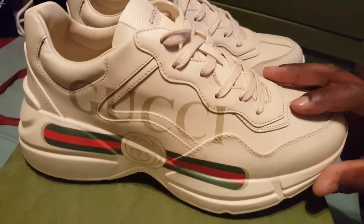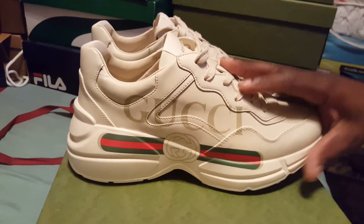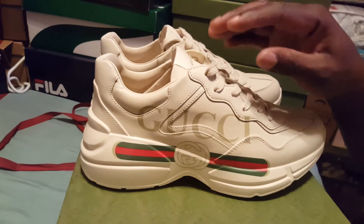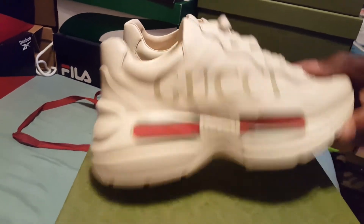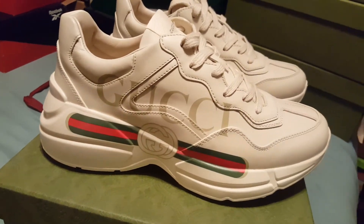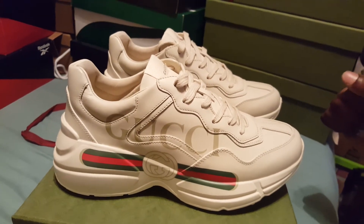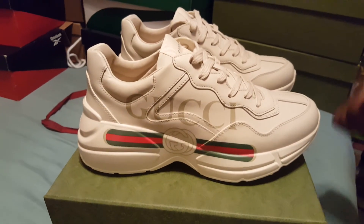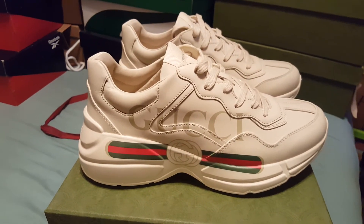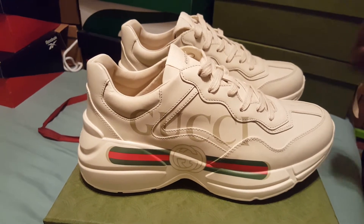These fit me perfectly. I have two pairs of these, not the same color but different colors — I got one in size seven, which is this one, and another pair that's seven and a half, and both fit me perfectly. Remember I'm a size nine, so always go a size down or a size and a half down when ordering these shoes.